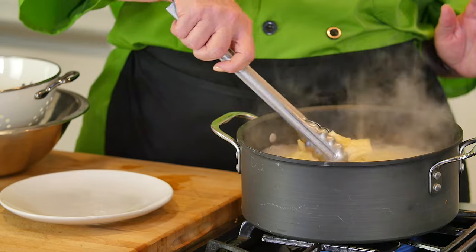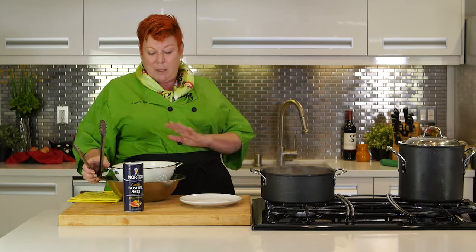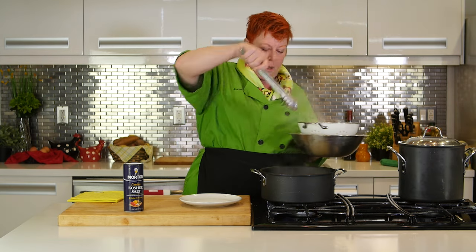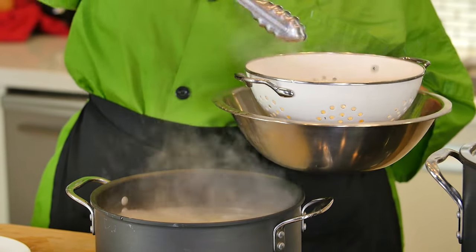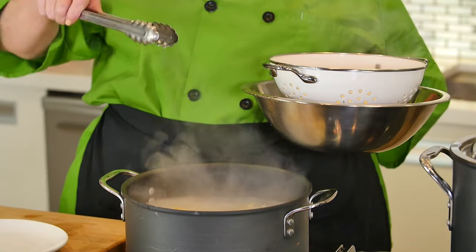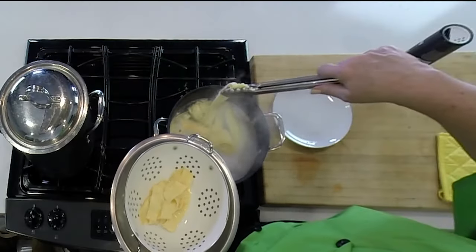Our pasta is coming apart quite nicely. With fresh pasta — or any pasta, actually — you never want to dump it all into a colander. You want to take it out a little bit at a time, because you want to save some of that pasta water for your sauce. The starch from the pasta releases into the water, and that's a great way to bulk up your sauce and give it that little edge.